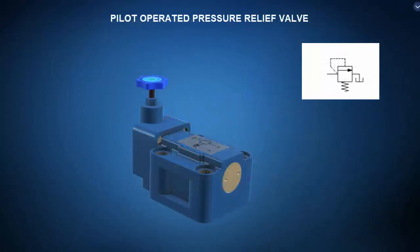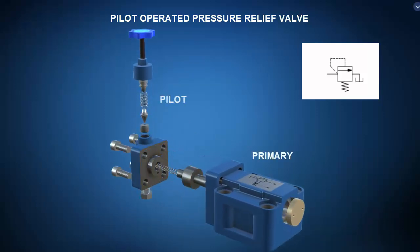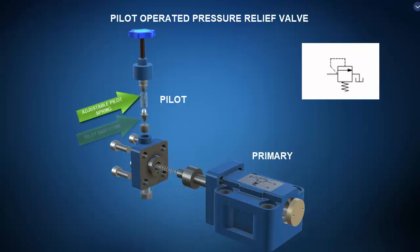Let's end this virtual tour with a quick look at a pilot operated pressure relief valve, an essential safety component for any hydraulic system. The exploded view clearly shows two sections: the primary and the pilot. The primary section consists of the primary valve body, the primary spool, and a light biasing spring. The pilot section consists of a manually adjustable pilot spring and a small pilot dart or cone. At input pressures less than the set pressure, the pilot dart remains seated so pressure on both sides of the primary spool is equalized, and the light bias spring forces the primary spool closed, blocking the primary passage input to output.